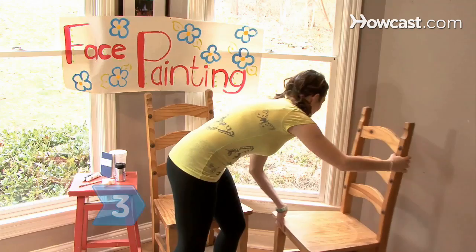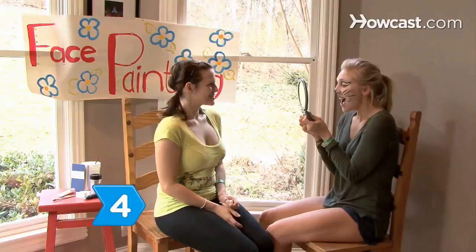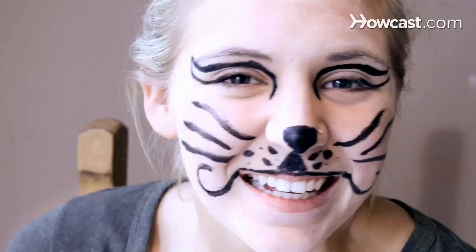Step 3. Provide a chair for the children and for the face painter to help reduce strain on their back. Step 4. Keep a mirror available so the children can view the finished design. Also make lasting memories by having a camera available to take photos.